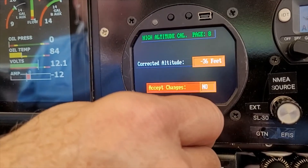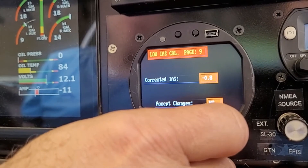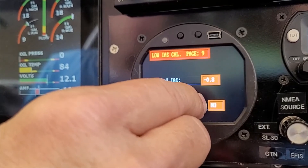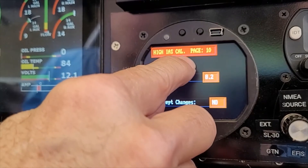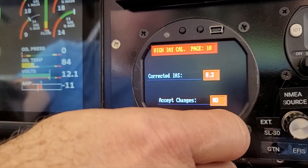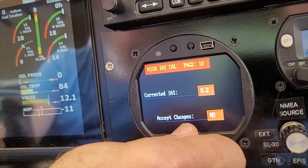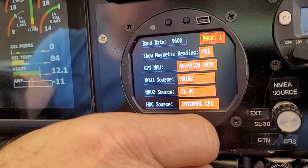Page nine covers airspeed calibration at the low end — this can be done at around 50 knots, which is your stall speed or similar. Page ten is the high indicator speed calibration, which can be done at 150 knots or whatever your airplane's higher speed is — 100 knots or whatever applies. You adjust the values here, and that is the end of the service mode 10 calibration.